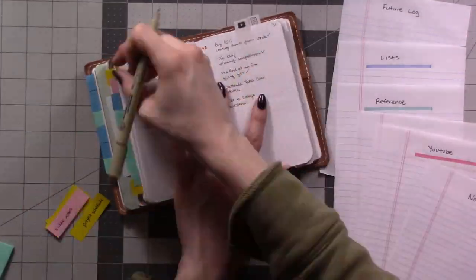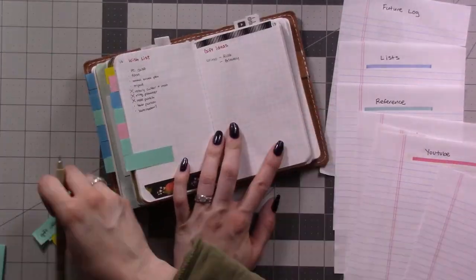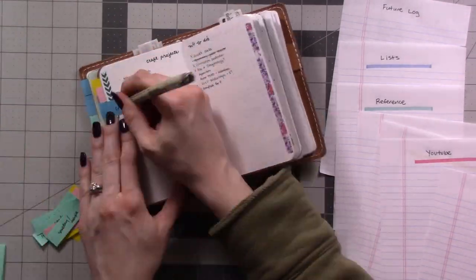Now go back through the page flags one more time. Write the title of each collection on its page flag and set those aside.